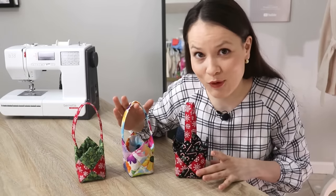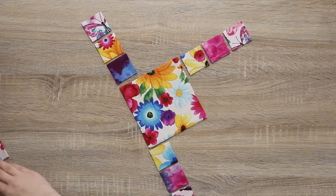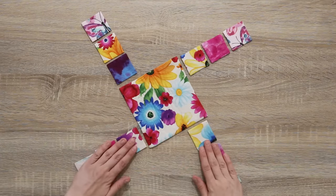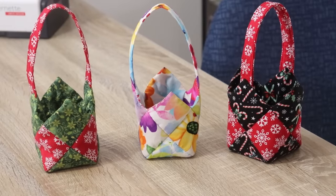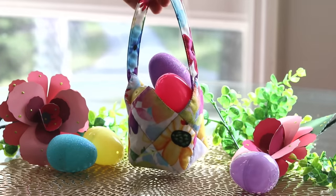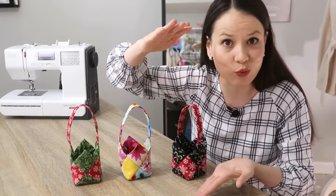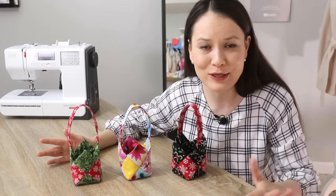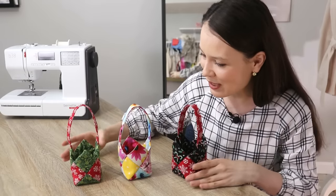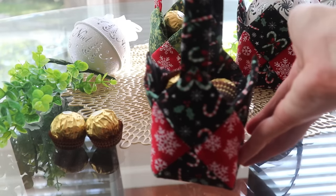We're going to start with a project that is small but mighty. At first glance it might look like a brain puzzle, but once you put it all together it creates a beautiful little basket like this one. You can make it any size you would like — big or small, short or really tall. It's totally up to you and I will explain step by step what to do. The real beauty is that you can make them on the sewing machine or completely by hand.